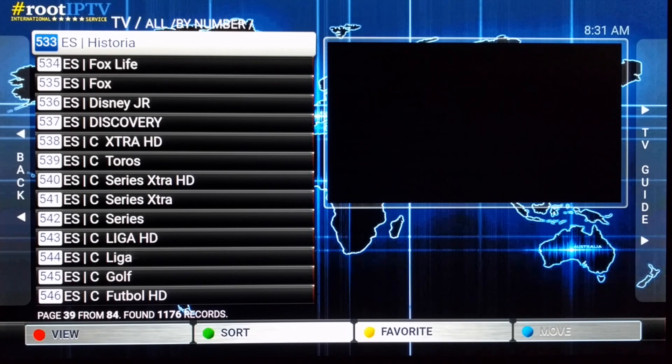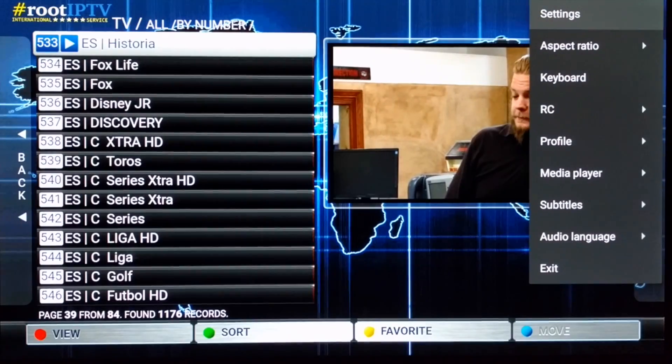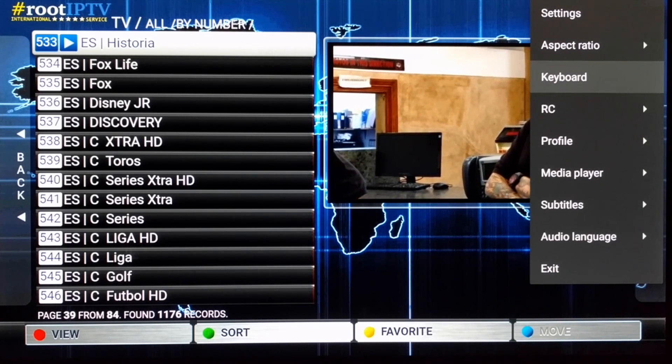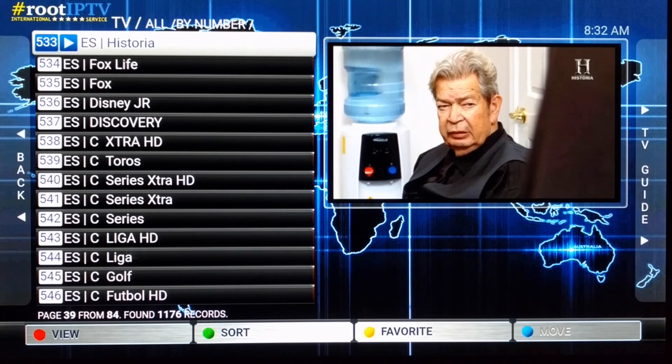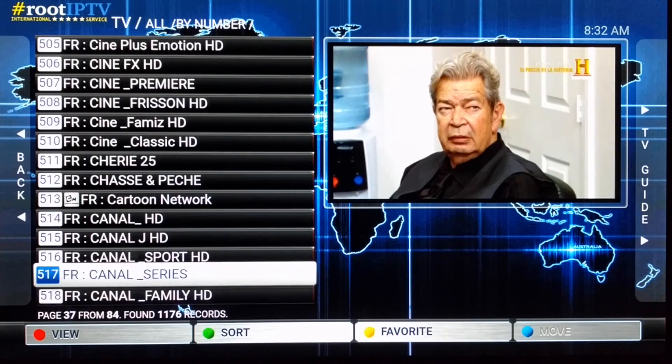I want to point out what it says at the bottom: bars, view, sort, favorite. On an Android TV or Fire TV stick remote, you don't have those options available. Some other Android TV box remotes might support them. If I choose a channel and minimize or full screen it, when you click the big button in the middle and hold it down, I don't have a favorites section — I can't sort it or change the view the way I want.